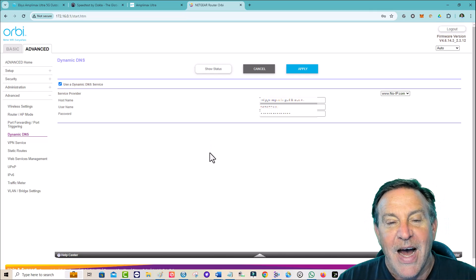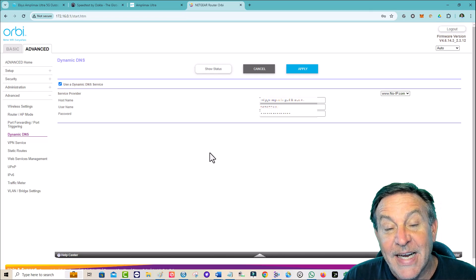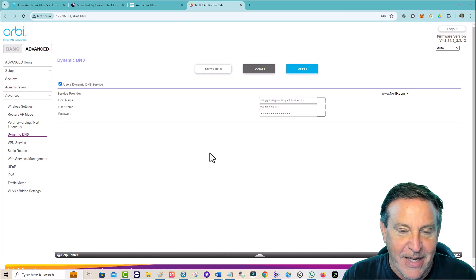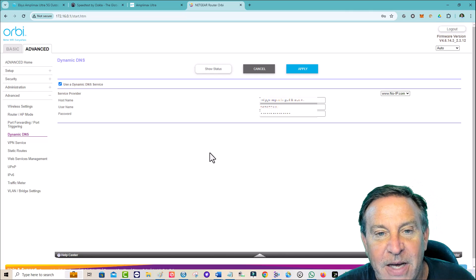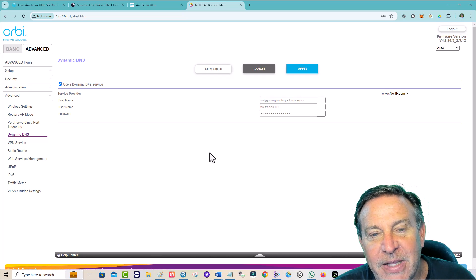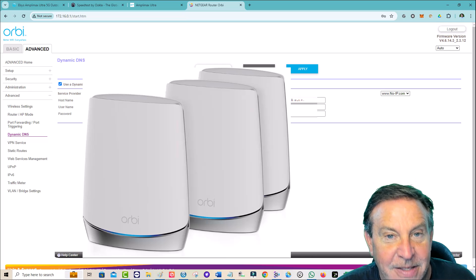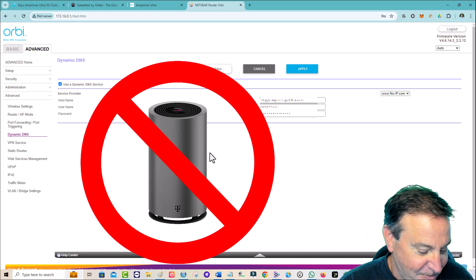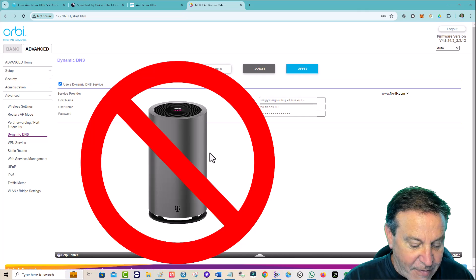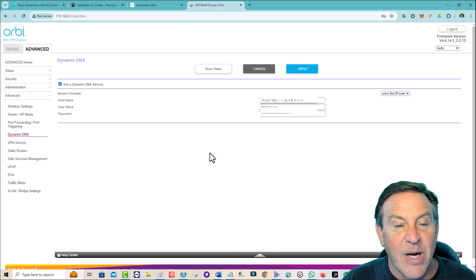I like the fact that it can be a modem only, or I can put it in modem-only mode. It can also be a router and do all of that stuff if you just plug it in. But if you want Wi-Fi, you'd plug it into your Wi-Fi solution. My solution happens to be the Netgear Orbi mesh system — it covers my house very nicely. Whether you have a firewall, a mesh system, or a favorite gaming router, this will do a beautiful job.